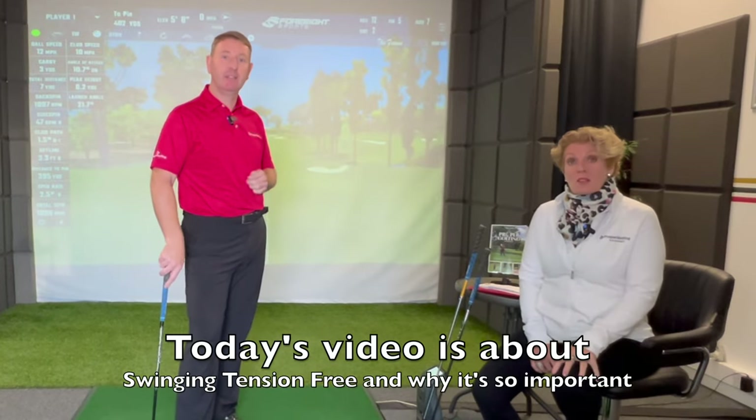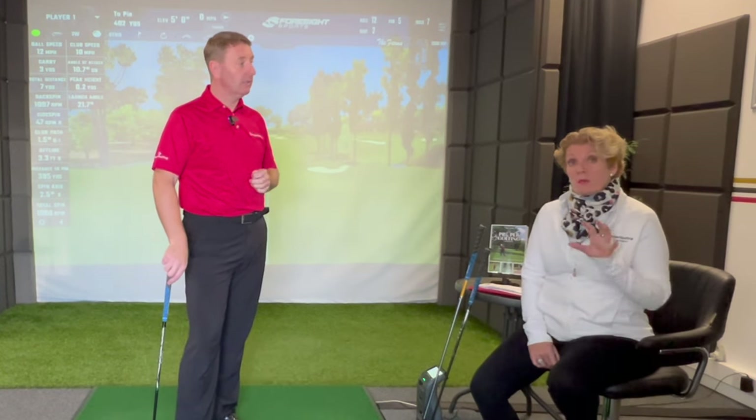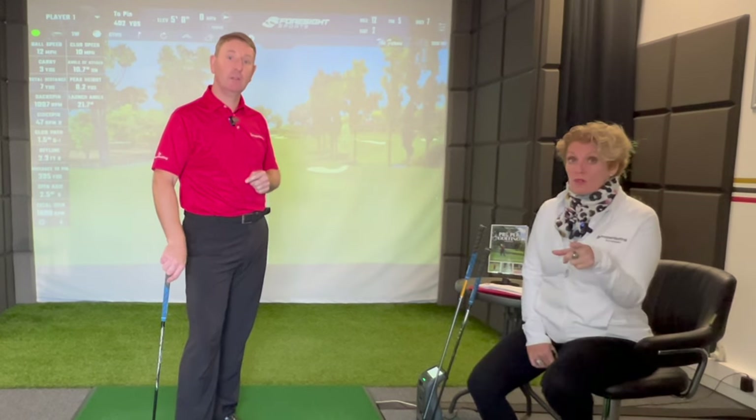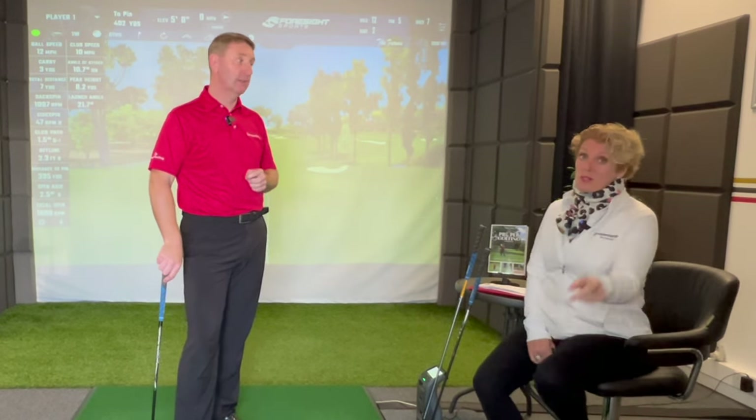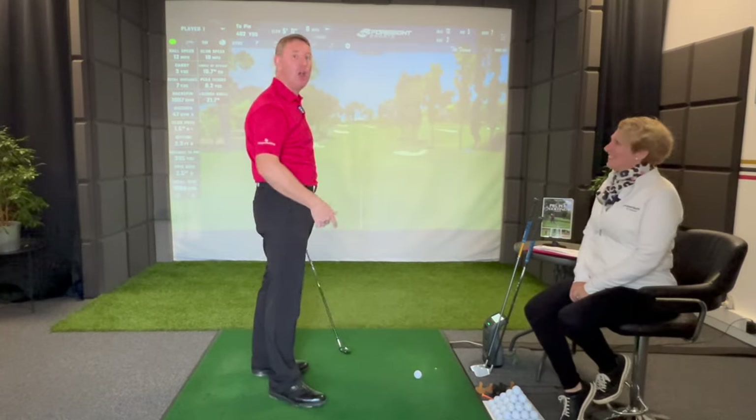Today's video, as we said, is all about swinging tension-free — one of the fundamentals of the proper golfing method. Today we're going to give you a very easy way to achieve that, and it's about the breath out. We're going to prove to you with the numbers why it works. So I've got a pitching wedge, a seven iron, and a hybrid.